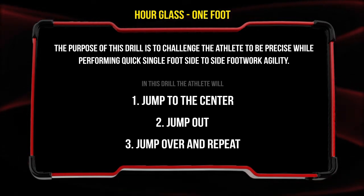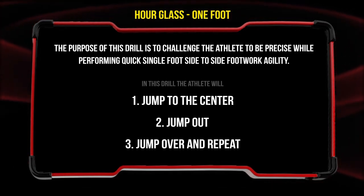In this drill, the athlete will jump to the center, jump out, and jump over and repeat.